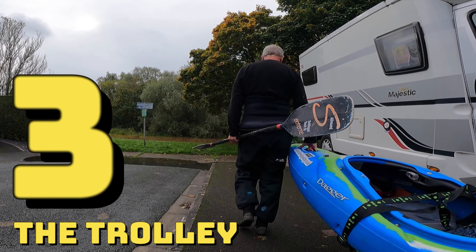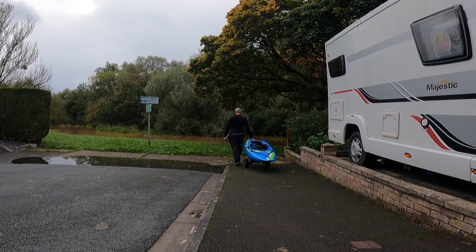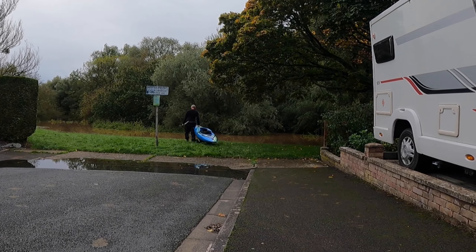Number three: the trolley. Setting up the kayak on the trolley takes a minute or so and then off you go. Perfect for longer portages or when your kayak is full of kit.